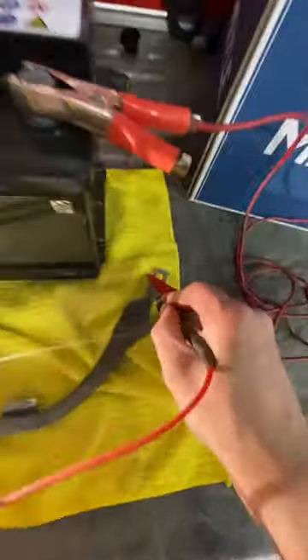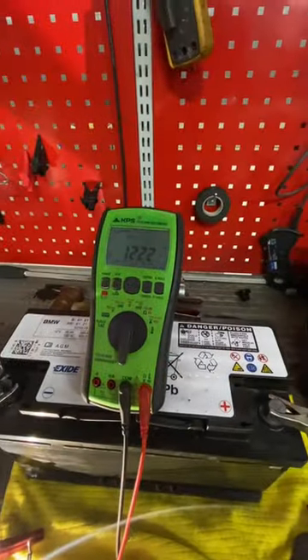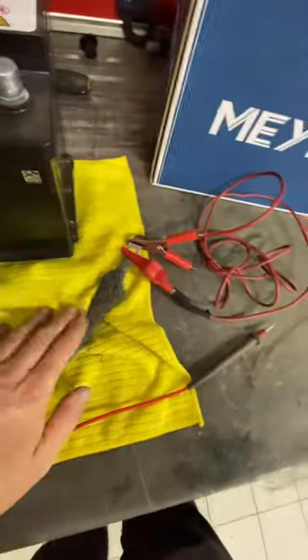We've got our bulb, we've got our meter, we've got our battery - let's pop it on. Oh, nice and bright! What have we got before it? 12.29 volts. What have we got after it? 12.22 volts. Not bad, not much of a drop. Now let's break this wire up a bit and make it in much worse condition and see what we have.